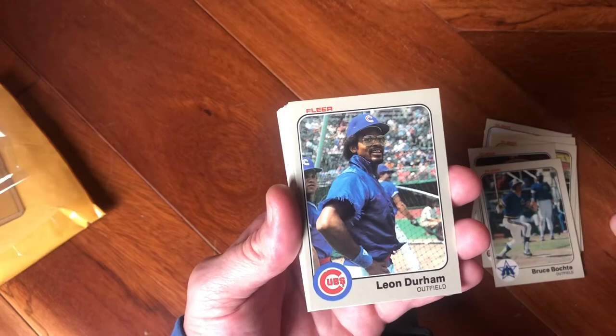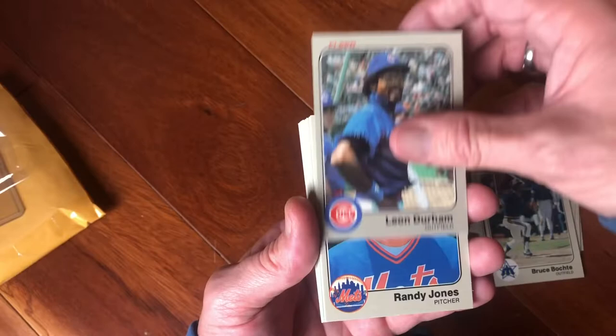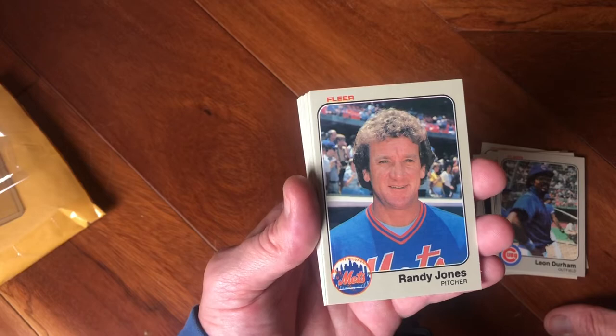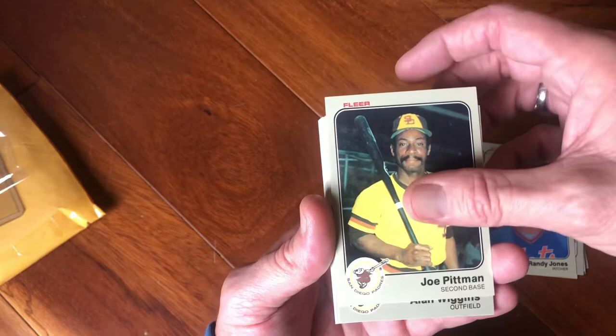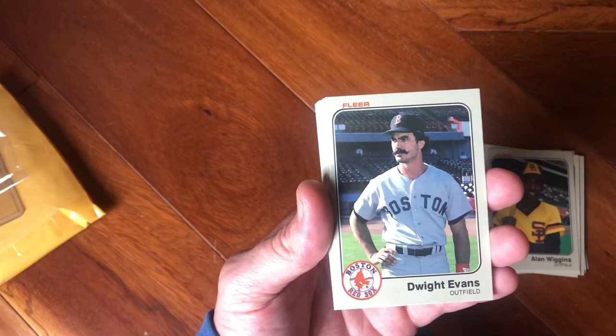Bruce Berenyi — totally. Leon Durham — look at those frayed sleeves, so tight. Randy Jones, another Padre, formally the 1976 Cy Young Award winner for the National League. Joe Pittman, there's a Padre. And there's an Alan Wiggins — R.I.P. Alan Wiggins, that's a cool card. Dwight Evans, a bomber for the Red Sox.